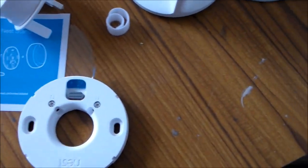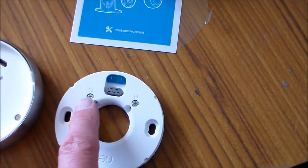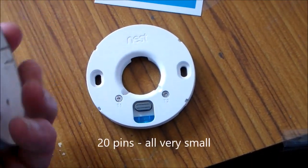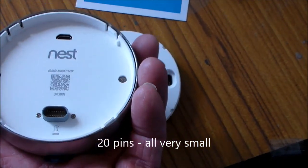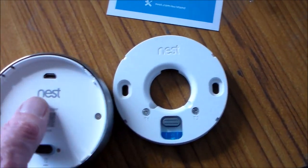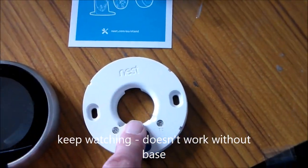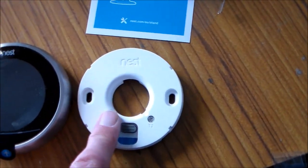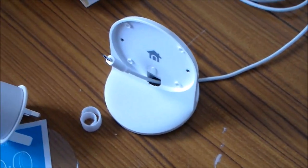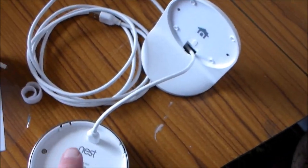So there's the Nest thermostat wall mounting device — this thing just fits by a couple of screws onto the wall. We'll take the 12 volt wires T1 and T2 into there from the existing thermostat, and then the Nest thermostat will plug into that with a multi-pin plug. It looks like it's quite fragile so I won't want to be messing about with that very much. There's the socket for the alternative USB connection when it's mounted on the stand.